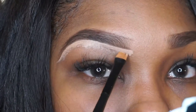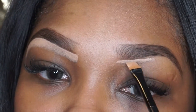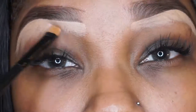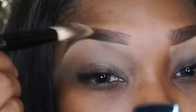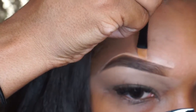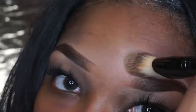Then we're going to go in with our MAC Concealer in the color NW30 Studio Finish Concealer and we're just going to carve them out. We're going to also prime our eyes with this. We're going to clean it up by taking a clean brush and carefully wiping away some of that concealer to carve out the top of our eyebrows. This is optional — you can also use your foundation — but I like that extra highlight so I do the top as well.